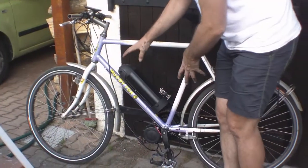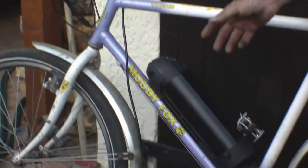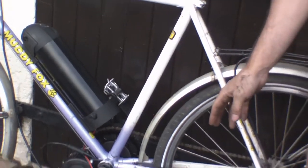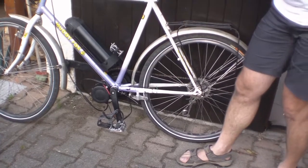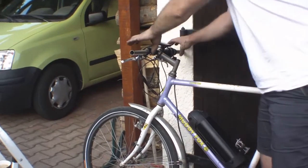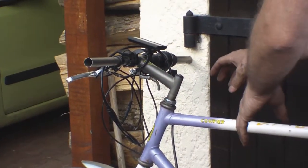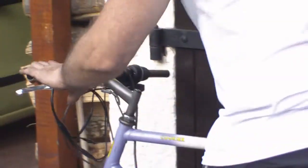Everything's wired up — done temporarily because the cabling's a bit long and I have to work out how to shorten things. Speed sensor here on the back: if you don't have any speed signal, the motor won't cut in. The controller's up here. Everything's color-coded. You've got the brakes to cut out the motor when you're going along. The battery's this big cable here — so in theory it should work.